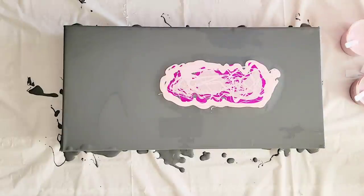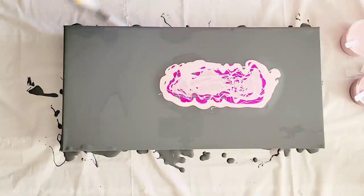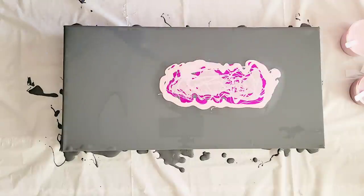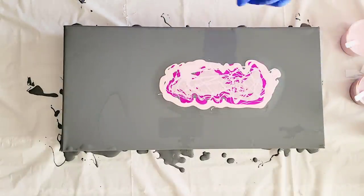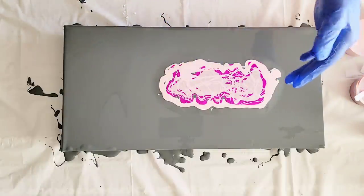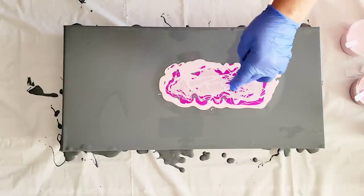Before I swipe, I want to pop any air bubbles that may have been in these colors or risen out of the base coat. If you can get those air bubbles, you'll get a lot less specks in your finished piece. Sometimes you see white specks — that's from air bubbles popping. If you have a white base paint down and you do a pour and a swipe and it dries with white specks, that's from the air bubbles in the colors popping and exposing the white underneath.